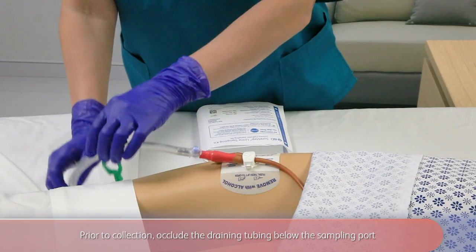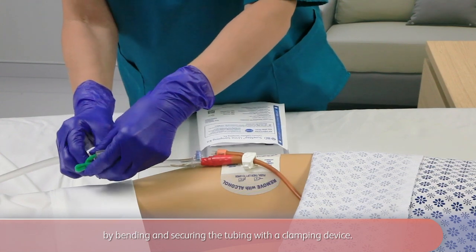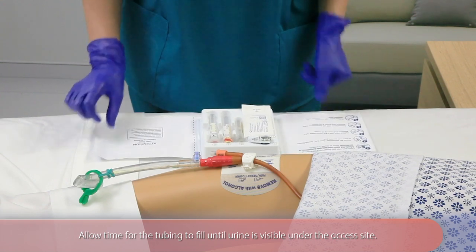Prior to collection, occlude the draining tubing below the sampling port by bending and securing the tubing with a clamping device. Allow time for the tubing to fill until urine is visible under the access site.